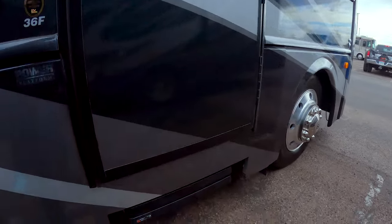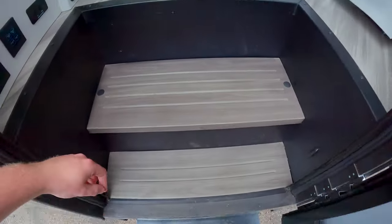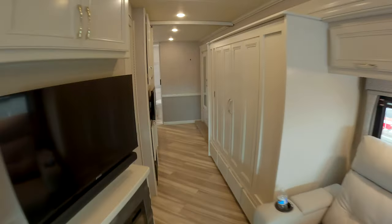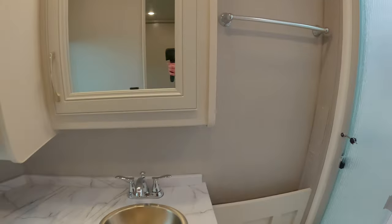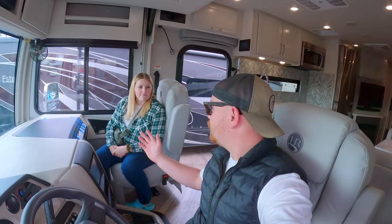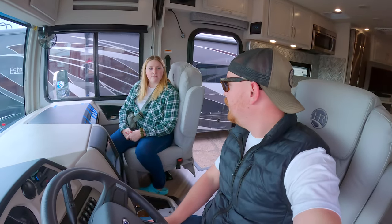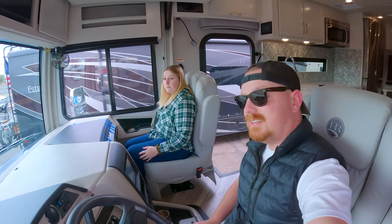Instead of one step that comes down, we have five steps up — two, three, four, five — that retract up nicely. Taking a quick look around inside, look how bright and open it is — and this is before all of our stuff. We've got the bedroom all the way in the back. Let's start at the front.